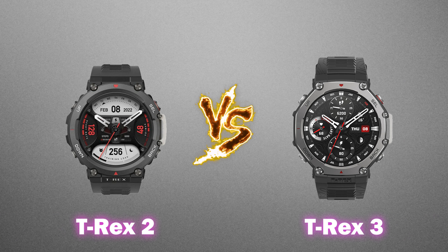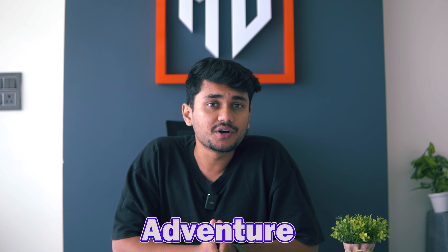Hey, what's up everyone? Today we are diving into a side-by-side comparison of two beastly rugged smartwatches, the Amazfit T-Rex 2 and the all-new Amazfit T-Rex 3. Both of these watches are built for those of you who love adventure, extreme sports and just pushing your limits. But which one is really worth your money? Let's find out by comparing them.